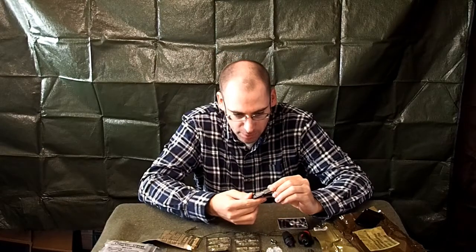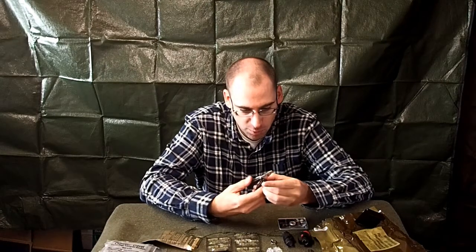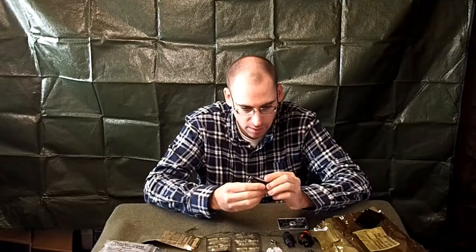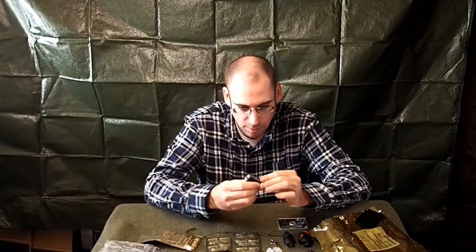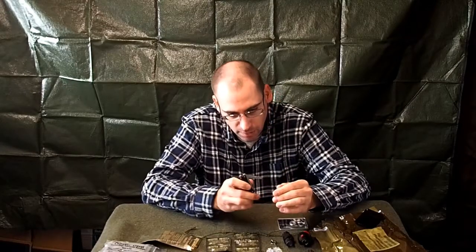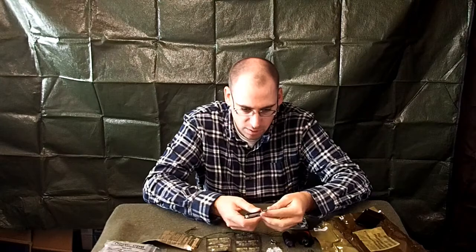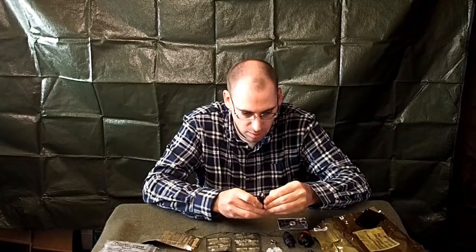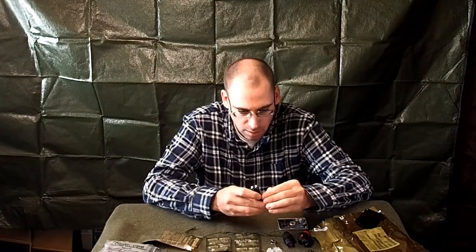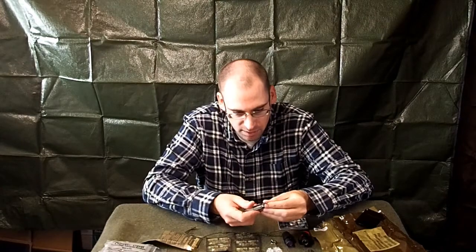And then we have a Leatherman Squirt — a little multi-tool. It's got spring-loaded pliers, and all the tools are on the outside. When you close it, the spring closes, so you don't have to worry about that. There's a little knife blade, a file, scissors, a flat-head screwdriver with a bottle opener, and what looks like a smaller flat-head screwdriver you can use as an awl.